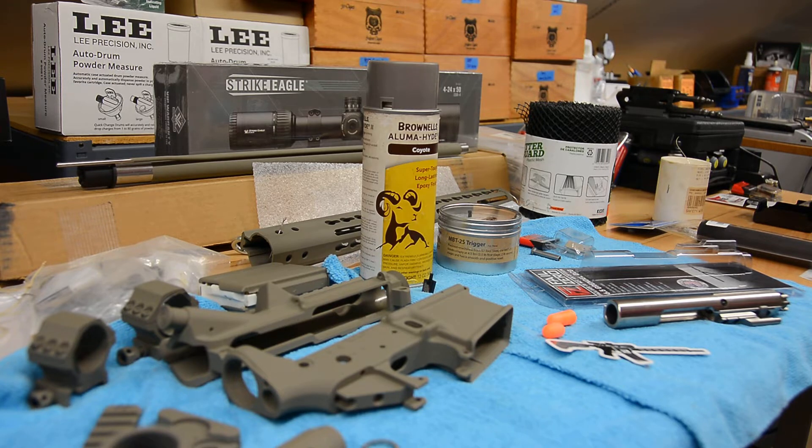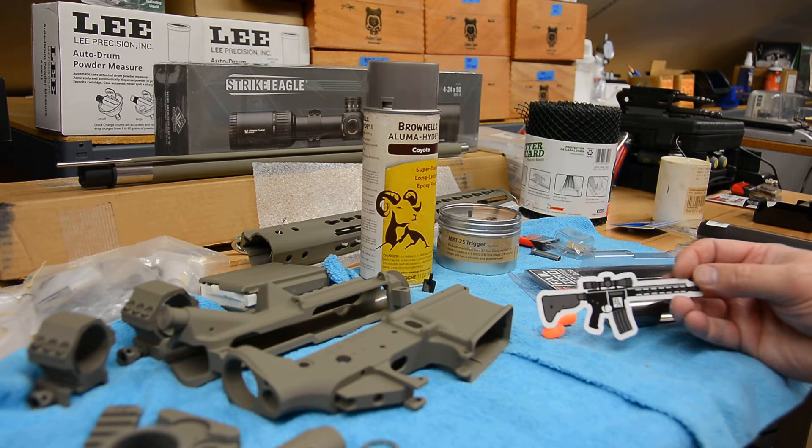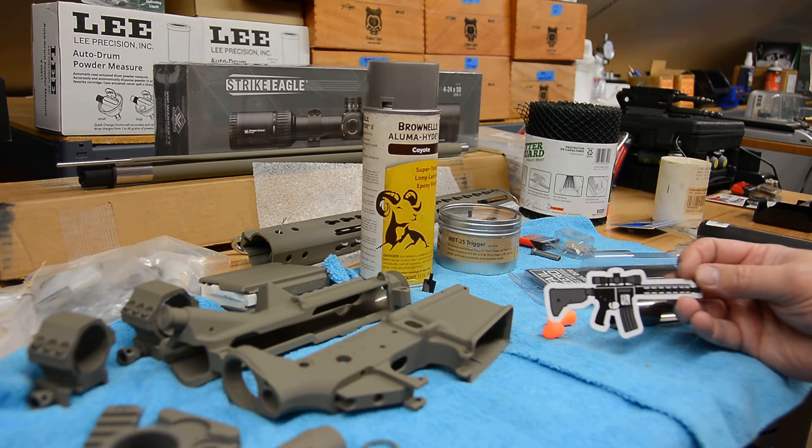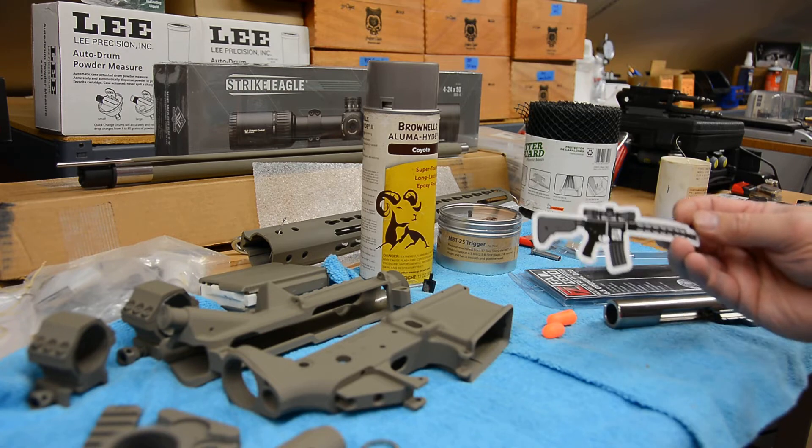That back-order seems to be the case with many companies now on the Faxon 6.5 Grendel bolt. I also found out in the meantime that at least one other person had this exact same problem where the bolt key was not staked at all, so there may be a quality control issue with Faxon. Perhaps they're working to address that now. Primary Arms I contacted, and while I was a little disappointed they hadn't shipped as promised, they made it right.